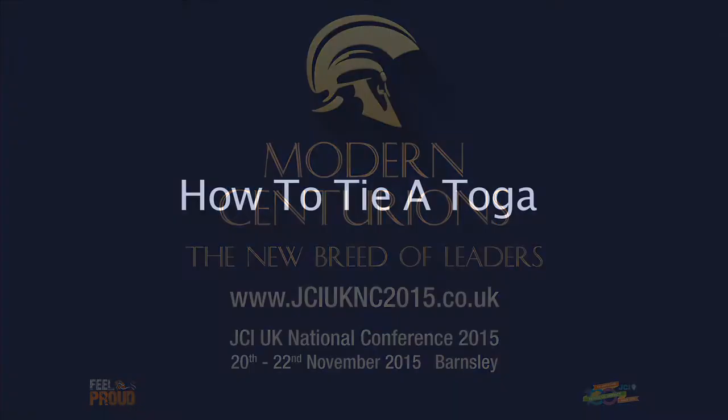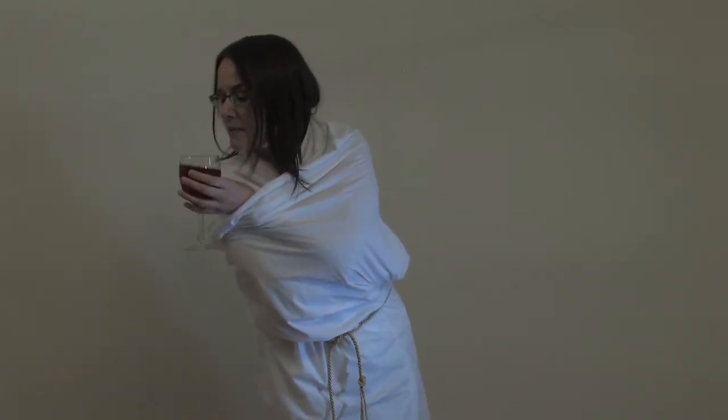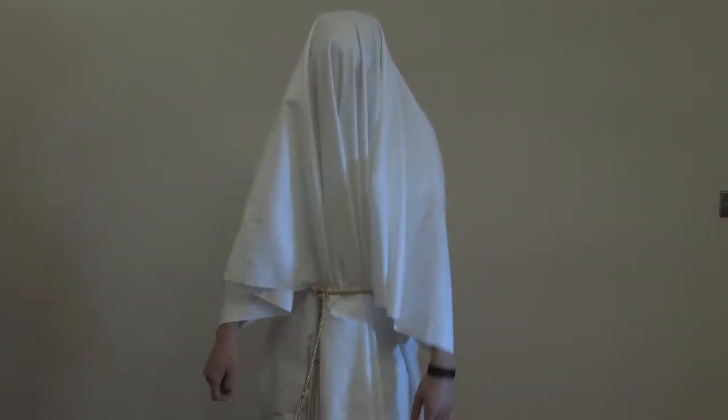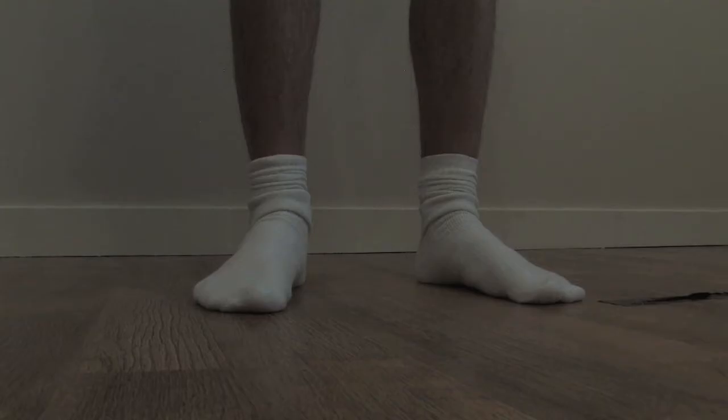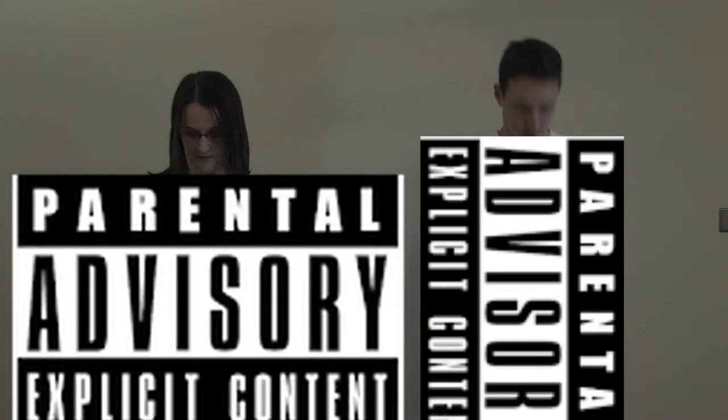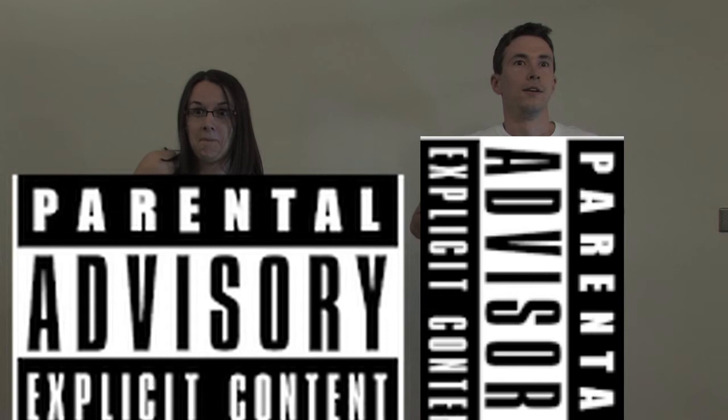Hello and welcome to JCI Barnsley's how to tie a toga. Here we have some members who have never tied a toga. Oh dear, poor Catherine. And Ian will struggle to do beer pong dressed as he is. Now the first rule to tying a toga is to realise that a toga is not a very structurally sound garment, so we advise here at JCI Barnsley to wear something suitable beneath your toga.